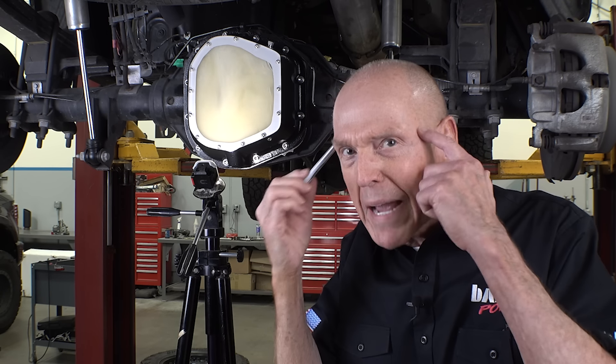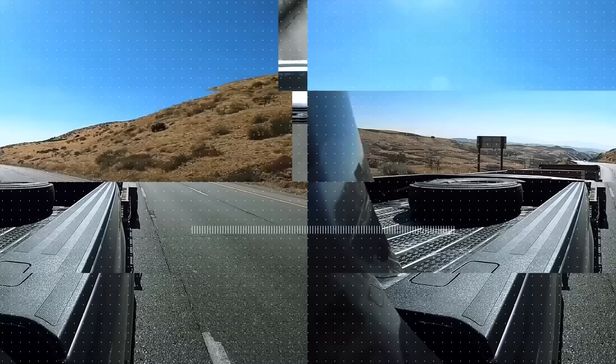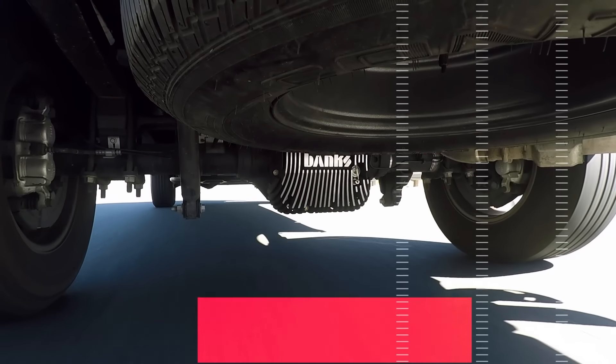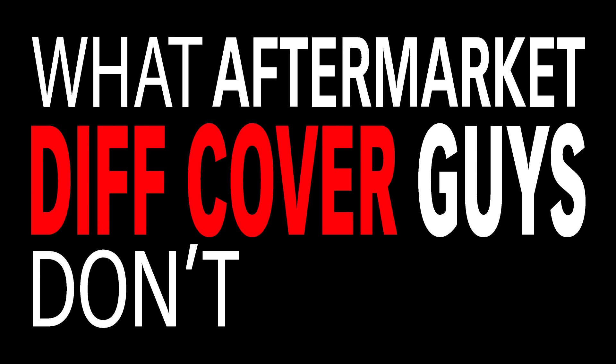The fluid dynamics is so messed up — I couldn't even imagine how bad that actually is. I'm Gail Banks, and I'm here to tell you what aftermarket diff cover guys don't tell you.